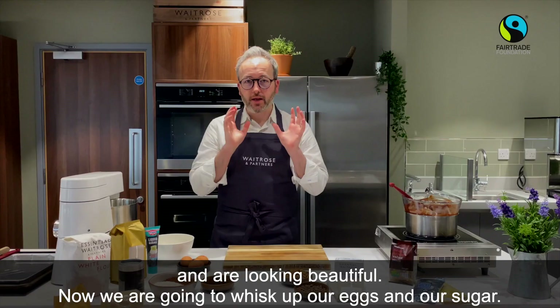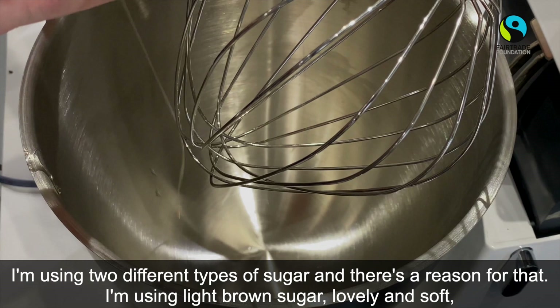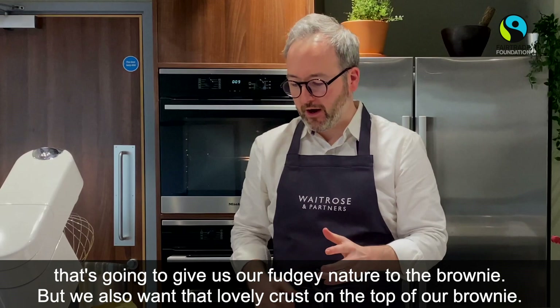Now we're going to whisk up our eggs and our sugar. I'm using two different types of sugar here, and there's a reason for that. I'm using lovely light brown sugar — that's going to give us our fudgy nature to the brownie — but we also want that lovely crust on the top, and our golden caster sugar is really going to help us do that.